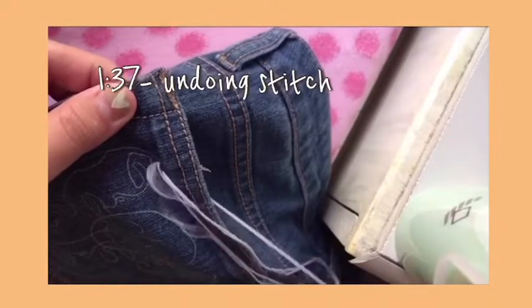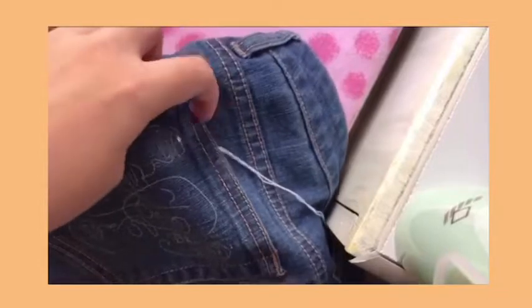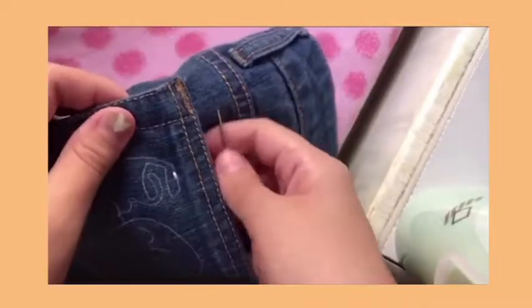Watch me stress the heck out of myself and struggle removing and wasting thread. I was also anxious because even though the material is strong, I still thought that it might break while doing the stitch.